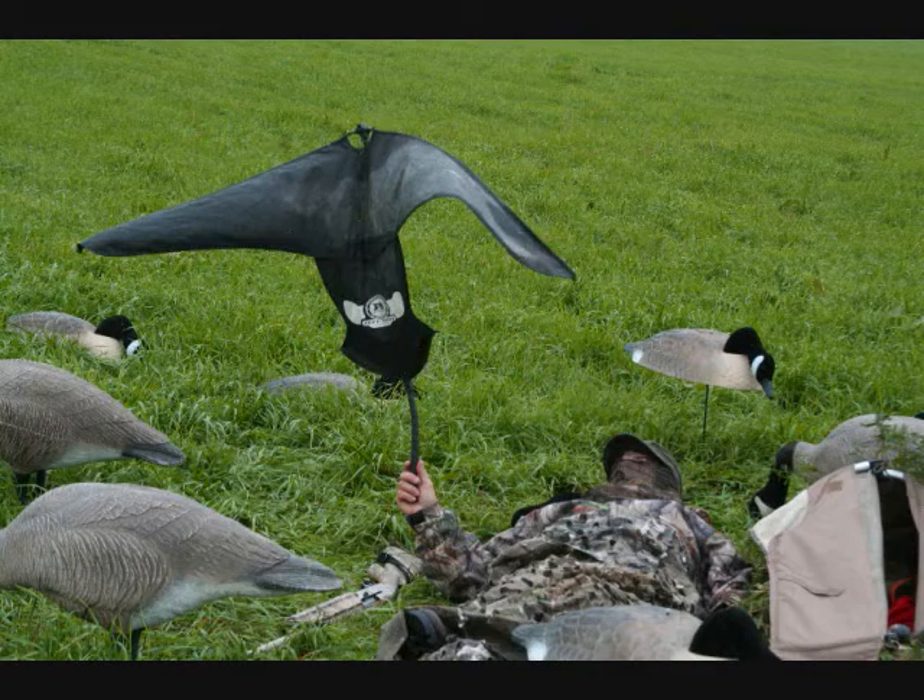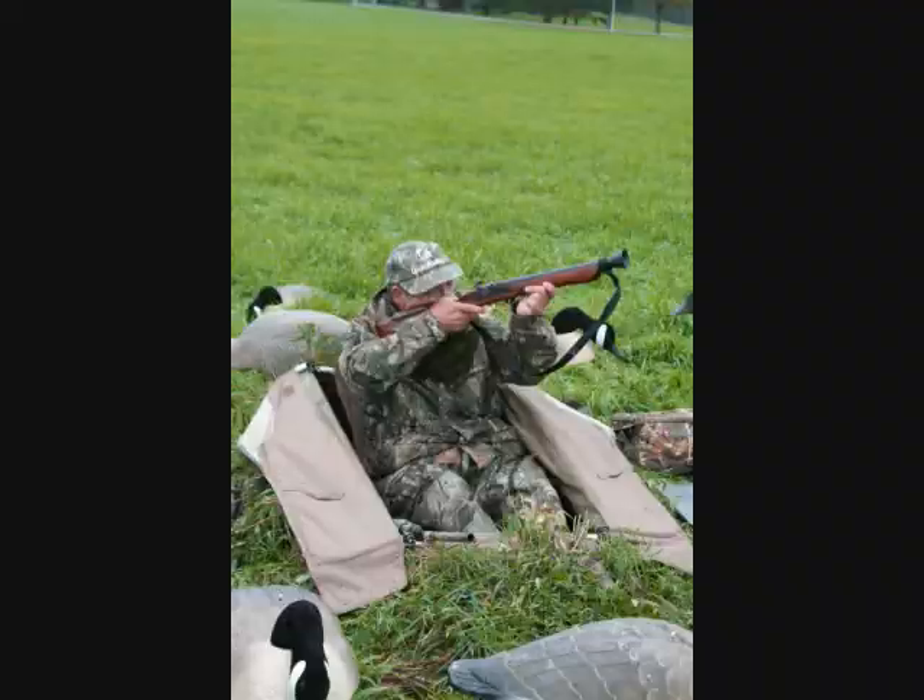Some birds were well within range of modern shotguns, but we had three birds that were definitely in range of the blunderbuss, and some of the other ones were just a little bit elusive this morning.